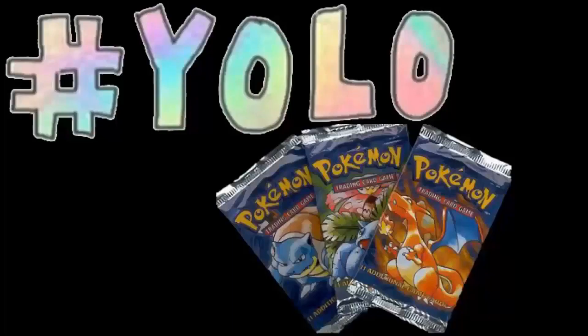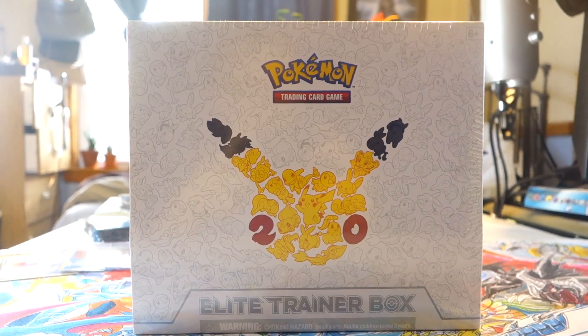I got all this money, whatever should I do with it? I'm kind of hungry, I could get some food. I could take my girl out. Nah — Pokemon yolo packs, baby! What's up YouTube, Jordan here, and welcome back to our weekly yolo pack series.